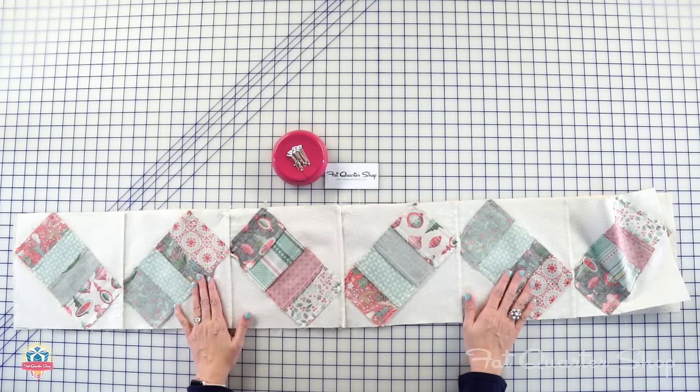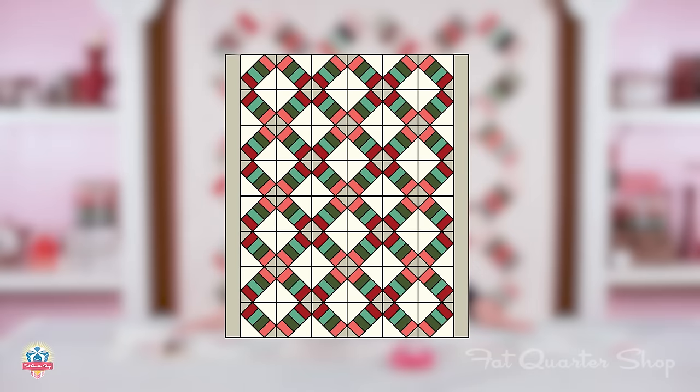Put your quilt center together, and now we're going to add our borders. Add your side borders and press. Then add your top and bottom borders and press.